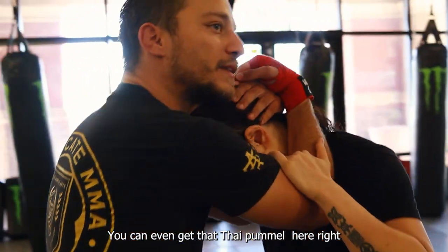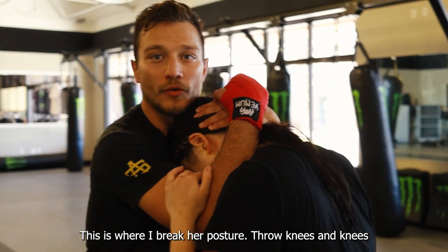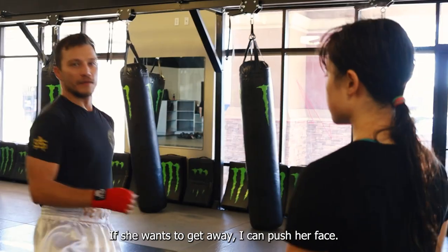You can even get that Thai pummel here. This is where I feel the most strong. This is where I break up posture. So knees, knees. If she wants to get away, I can push her face.